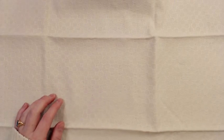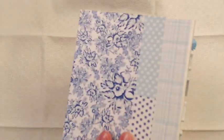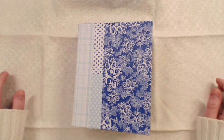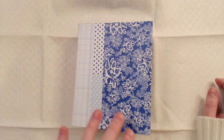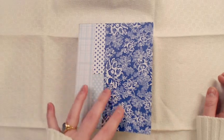Hey YouTube, it's Toba and today I'm sharing another mini album. Surprise, surprise. But this time I took a huge step outside of my comfort zone. I've been working with all blue papers because this is a mini for my son. I was inspired by a quilt that I made him when I was still pregnant, made from old bed sheets all in blue colors.